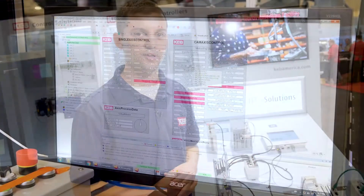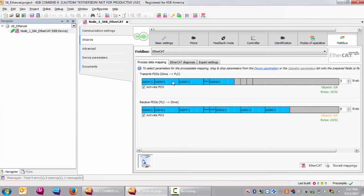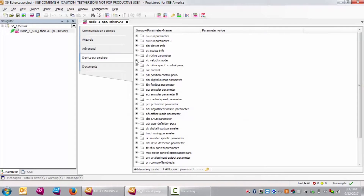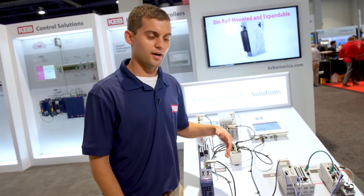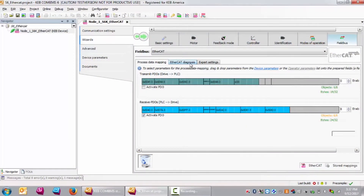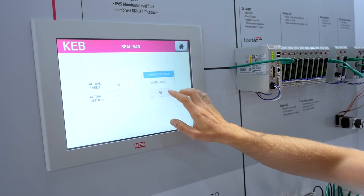And all of that is easy to program with our Combivis Studio suite. Combivis Studio comes with the ability to program all of your controls in any of the IEC 61131-3 programming languages. And also we have nice and easy wizards and graphical editors that make designing the CAM profiles very easy and fast, which reduces the amount of engineering time that it takes to get a machine up and running.